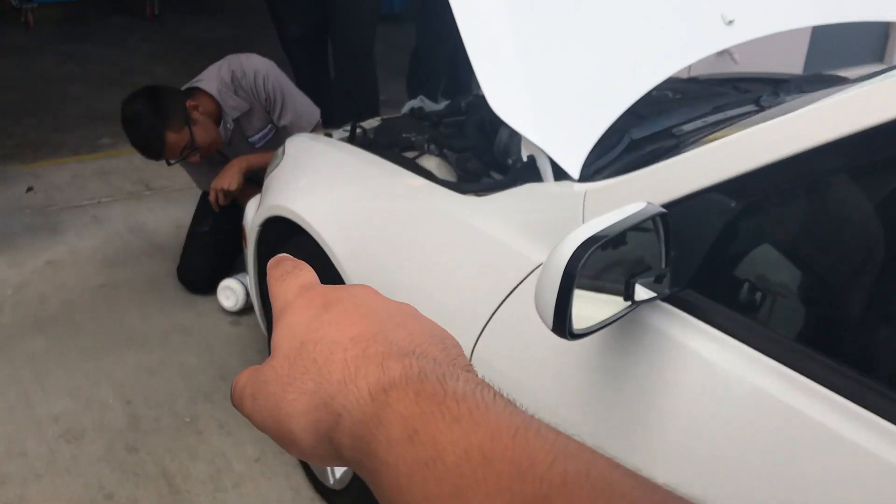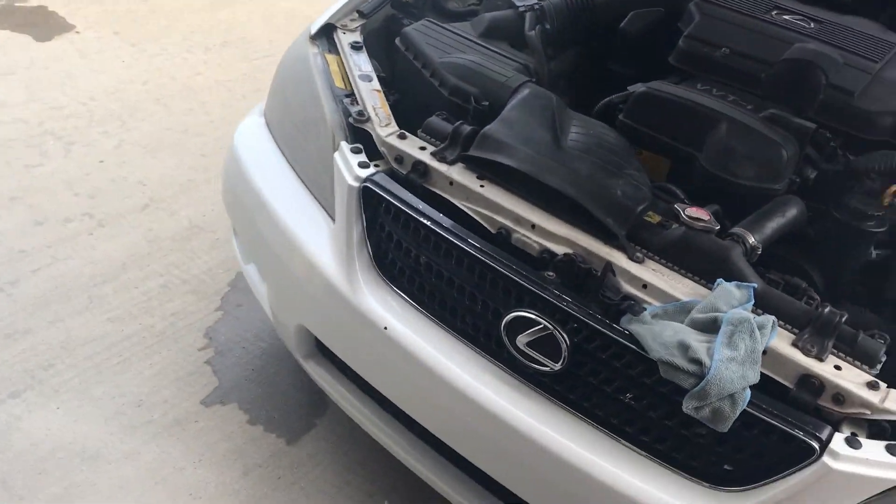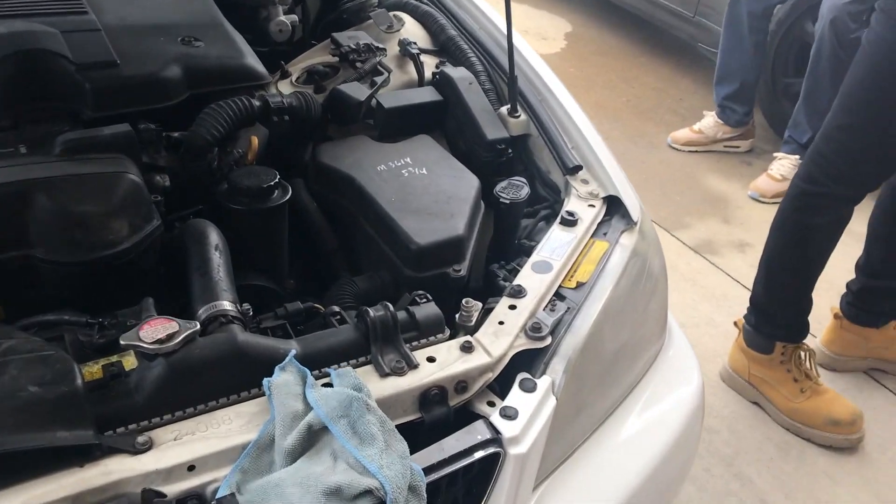Right now we're just restoring the headlights. All you really need is a light grit with some water, then buff it out.